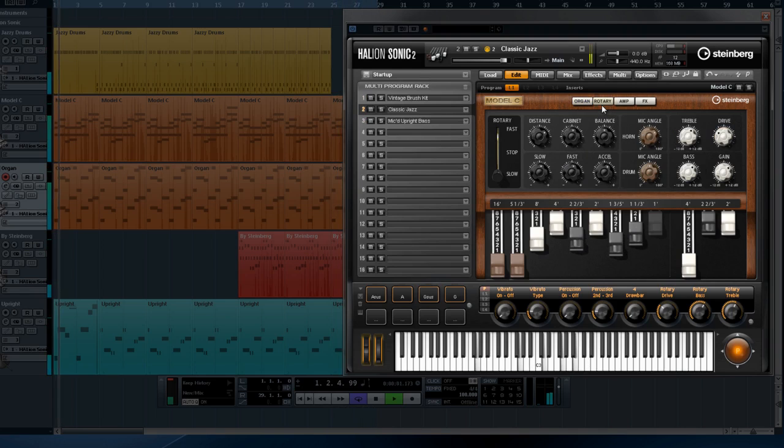Checking out the rotary section, we see that we can control how fast the cabinet spins and how slow it will go. You can even set how long the cabinet will take to respond to your changes. In addition to this, there are plenty of EQ, balance, drive, and miking controls for the horn and the drum of the rotary cabinet.